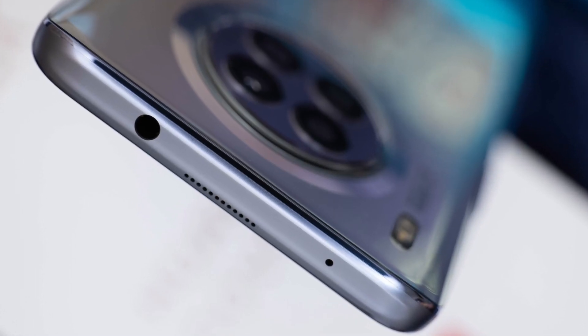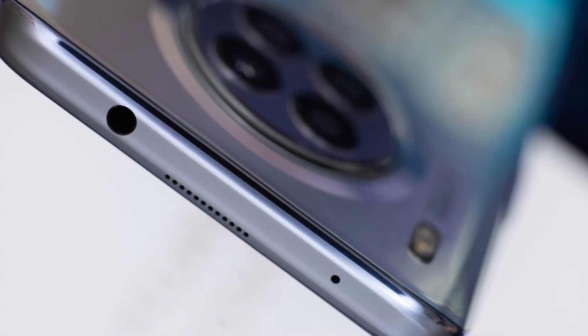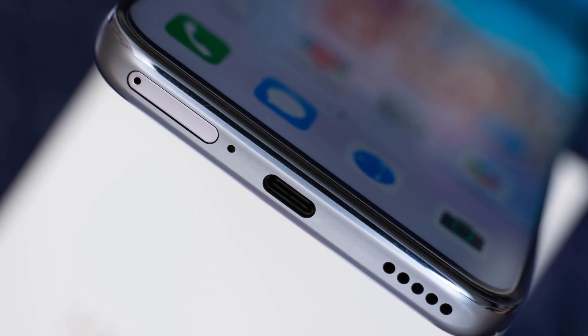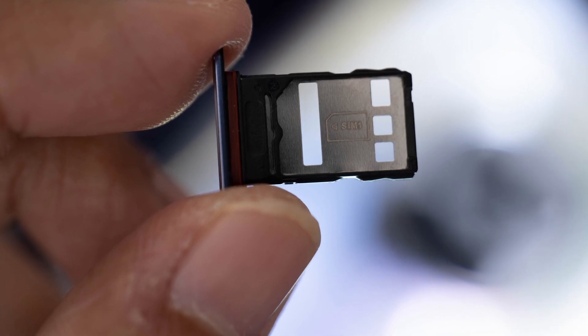At the top portion, you'll find the 3.5mm audio jack and the receiver. There's a slight curve at the left and right edges of the phone, which gives it an ergonomic feeling when holding it — it doesn't feel too bulky and doesn't cut through your palms. Moving to the bottom, we find the USB Type-C port, a single bottom-firing loudspeaker, and the dual SIM tray.